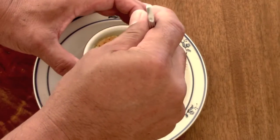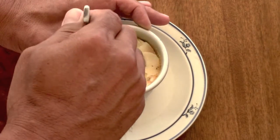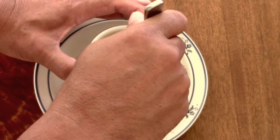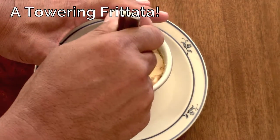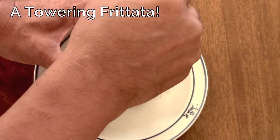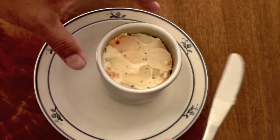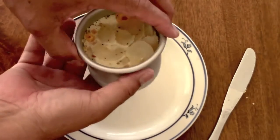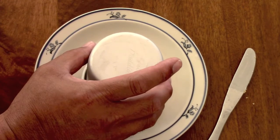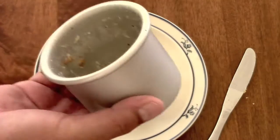It's out of the oven, out of the mug. I think what this really is, is a frittata — it's an egg dish. You can add all kinds of things to it. Hopefully it'll come out in one piece. There it is.